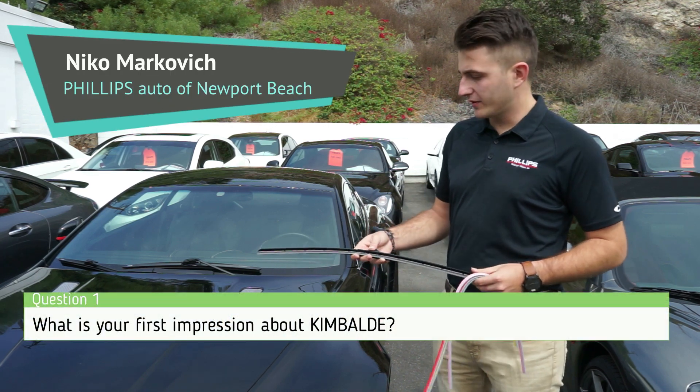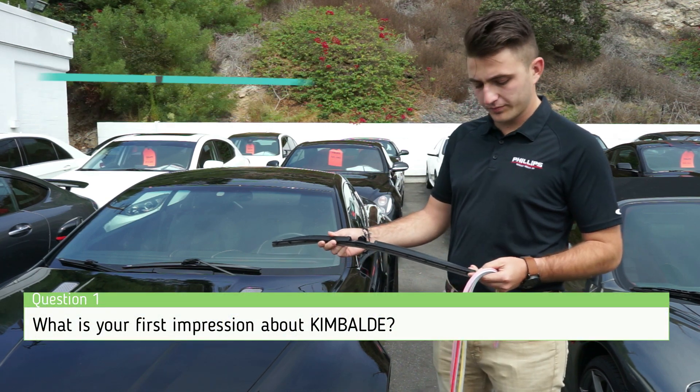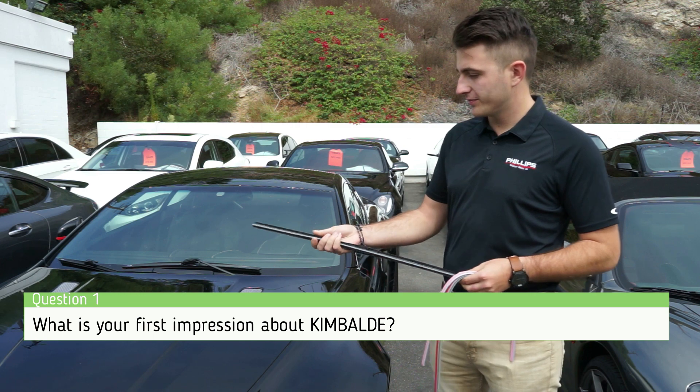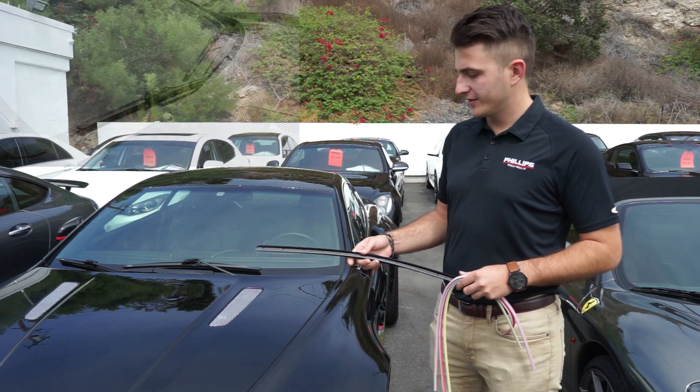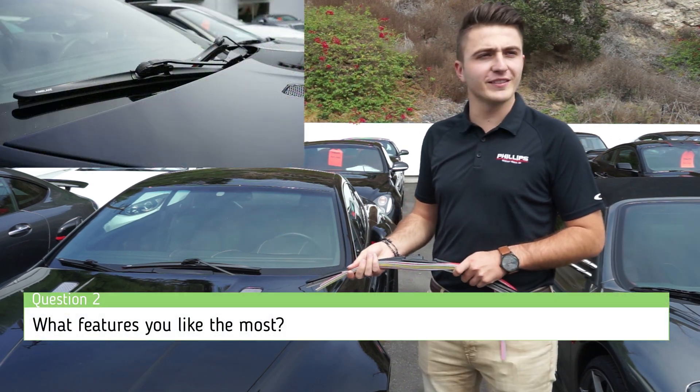It's a really simple design. It's sleek, straightforward. Silicone is nice — nothing hard, nothing that's going to scratch your paint or your glass. Water repelling coating — it all makes sense.